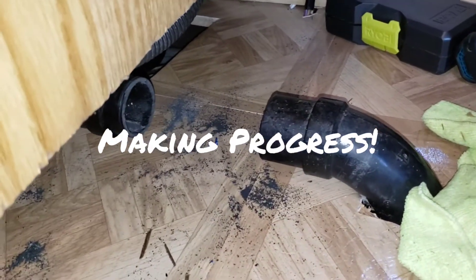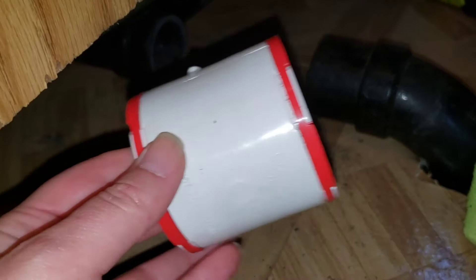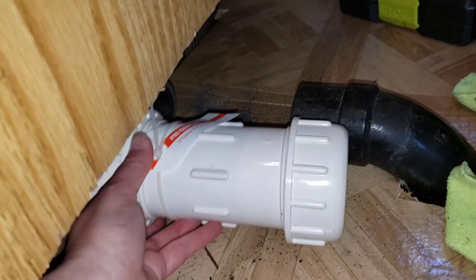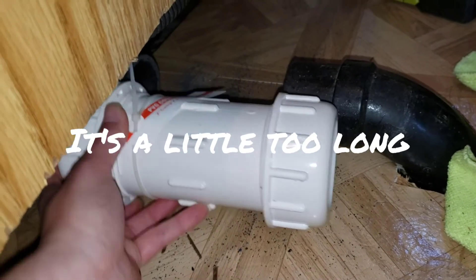This is the current situation. Got the pipe off. I thought I'd try this with a new cut of pipe — nope. Decided to try another approach, but unfortunately we'd have to cut more pipe. You can see where it comes in, and no, that's not going to work.